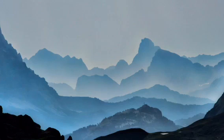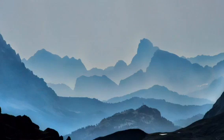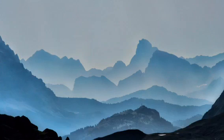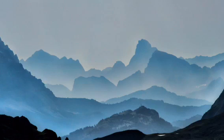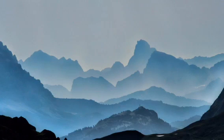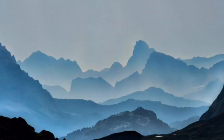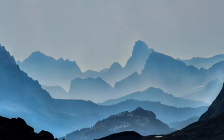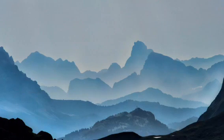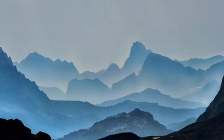Gently bring your attention to your breath, breathing in and out through your nose. What's the quality of your breath? Is it warm or cool? Is it long or short? Deep or shallow? Free-flowing or constricted? What is its texture — is it thick or silky? There's no need to alter or modify your breath in any way. You just need to notice what it's like.